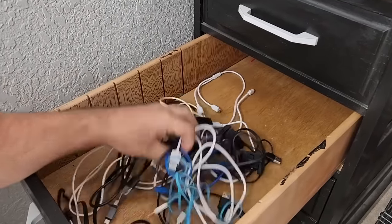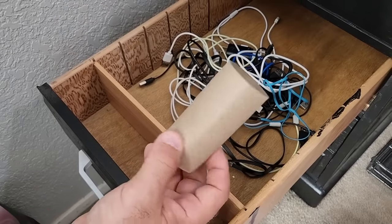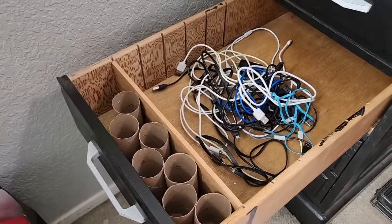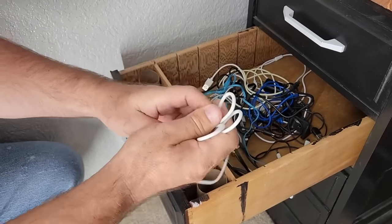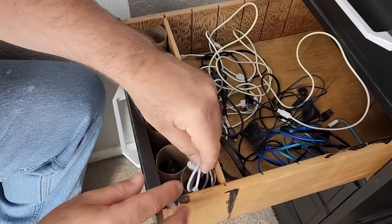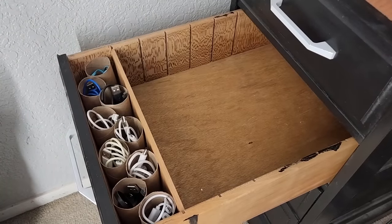Next, let's deal with all those power cords for electronics around the house — they can make a mess. You can put a divider in your drawer or use a container, but take those used-up toilet paper roll holders instead of tossing them away. Stack them in your bin or drawer, wrap those wires the same size as the toilet paper roll holder, and set them inside. Make sure the ends are showing so you know exactly which one to use. Once organized, you'll have them all ready to go with plenty more room.